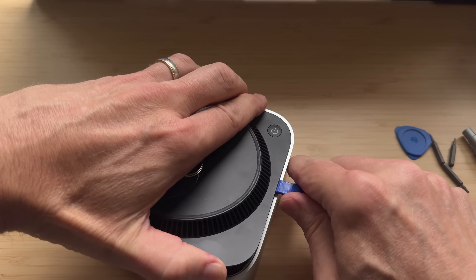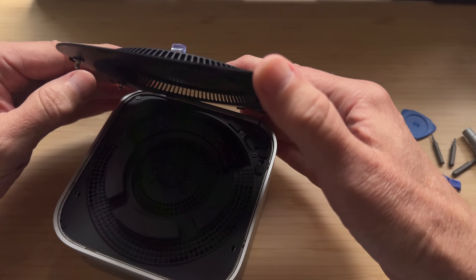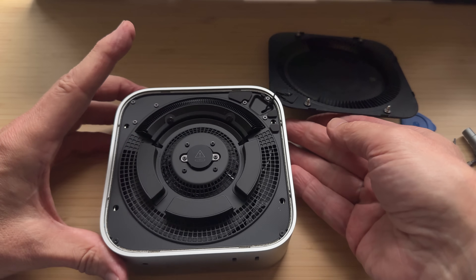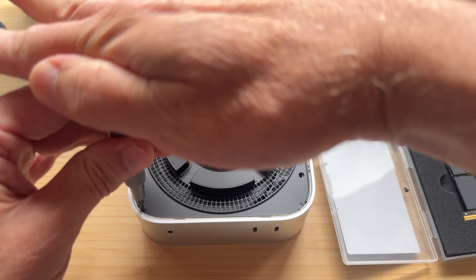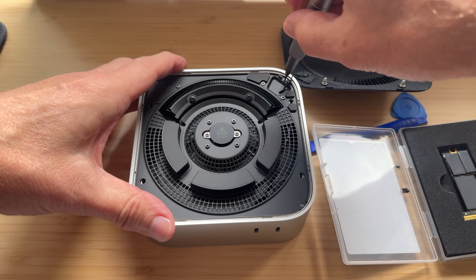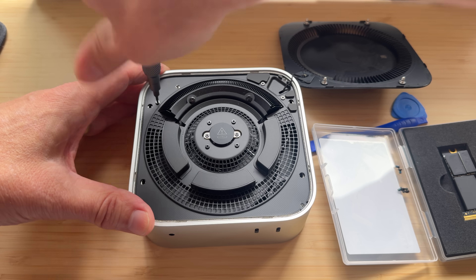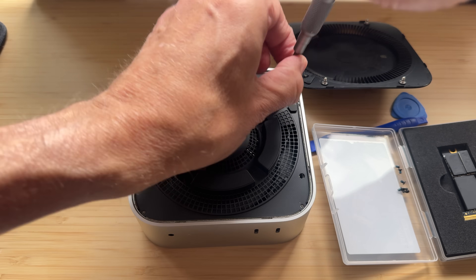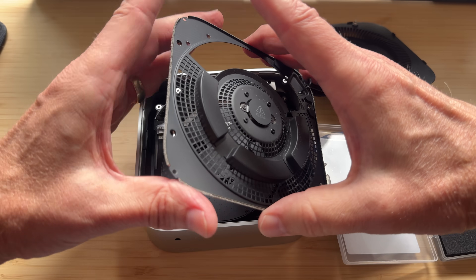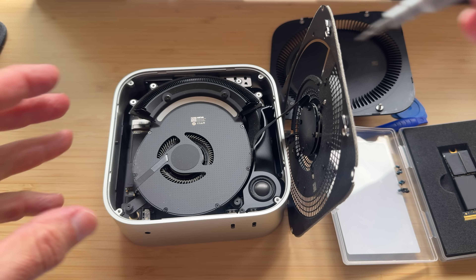Be very careful near the power button — that's the last place you want to go with the spudger to release those final clips. Then gently flip it over and keep the wire connected; that wire goes to the power button. Next, remove eight Torx T5 screws — one on each corner and two plus two on the back part of the unit. This part is also connected to a wire, so just gently lift it up and leave it standing there without disconnecting anything.